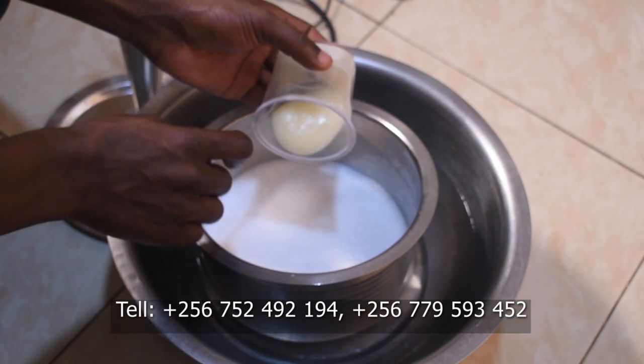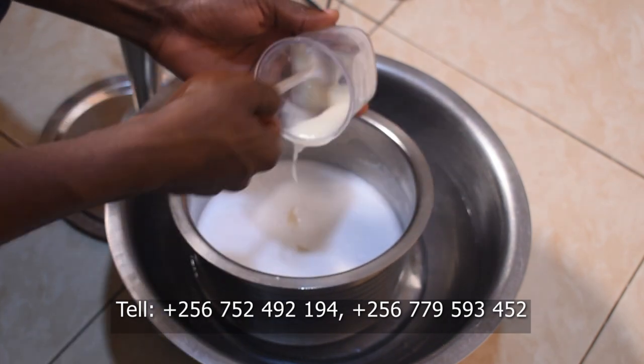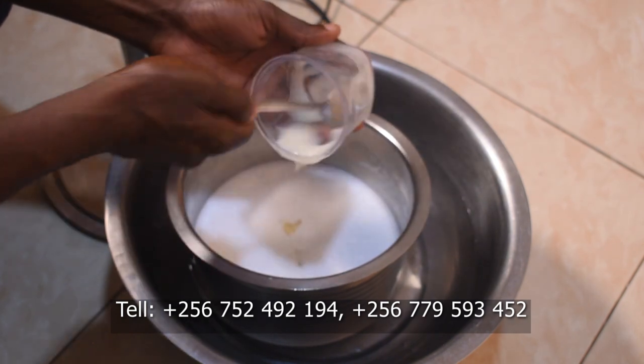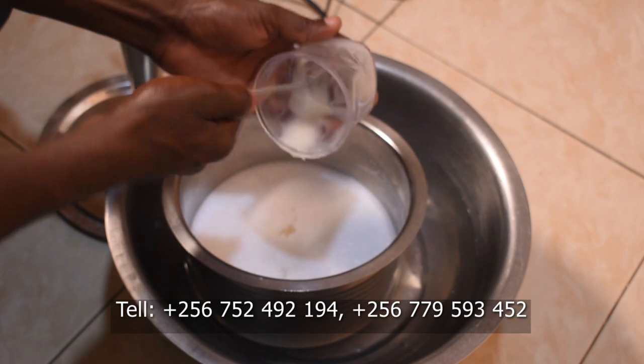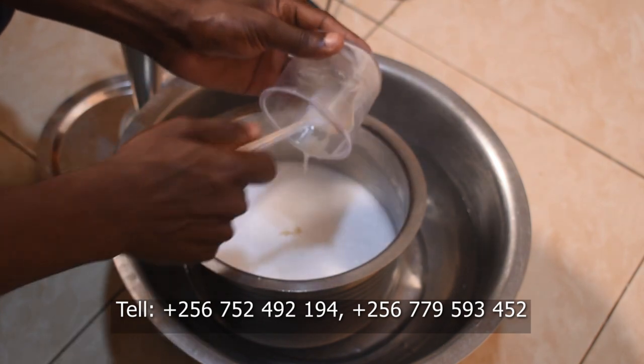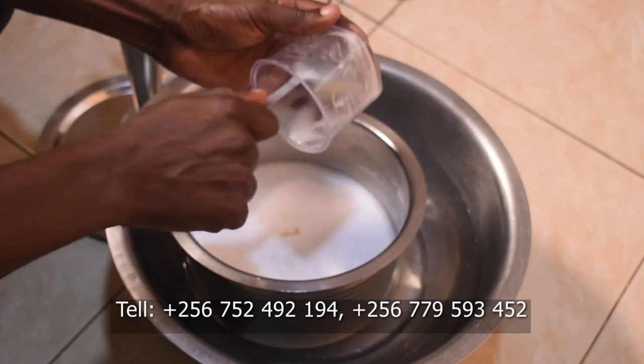Let me enlighten you a little bit about emulsifying wax, which is going to be our major ingredient in the course of manufacturing this lotion. Perhaps you could be wondering what emulsifying wax is — and this is where we say bless yourself.